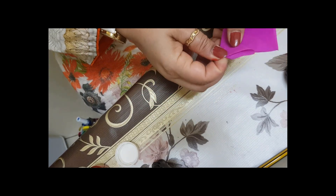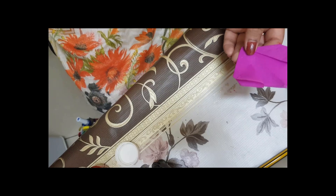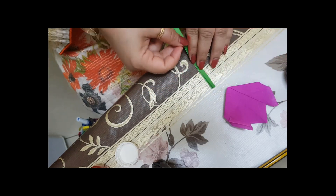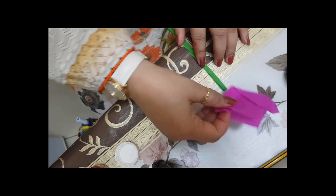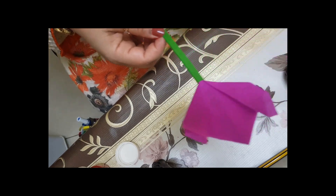If you want, just fold the backward side. The tulip flower is completely ready. I took a small piece of green strip and pasted it as a stem. It's so easy — it's ready!